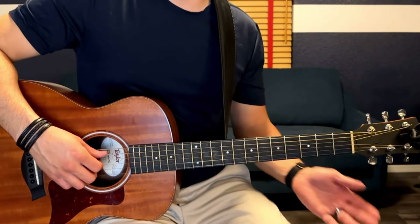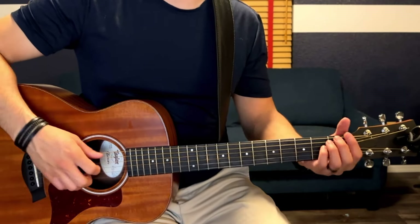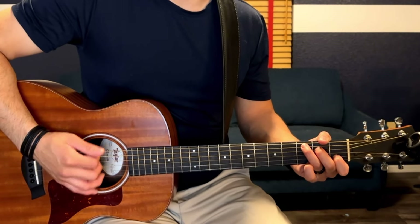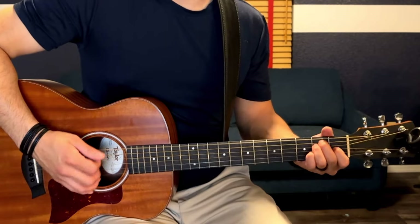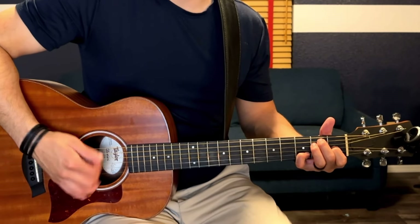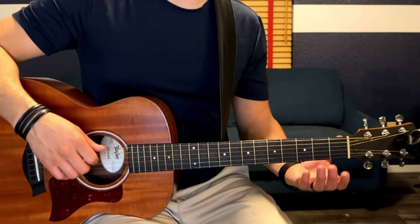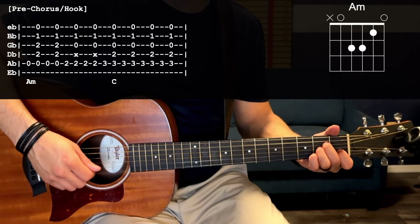It's played the same way for the verse and the chorus. Now between the verse and chorus is a little hook that he does. For that hook, it's still going to use an A minor but we're not going to be alternating bass notes for the first two chords. For that A minor chord you're just going to pluck the open A string and strum down.